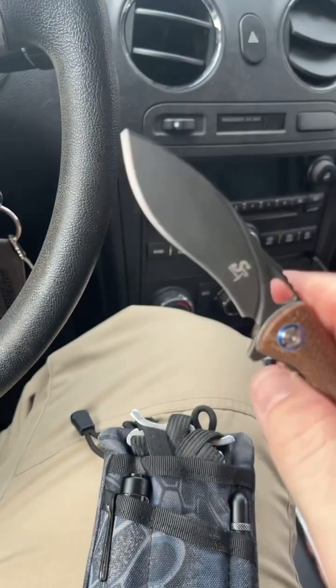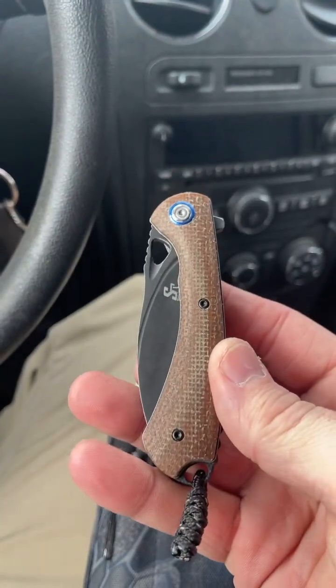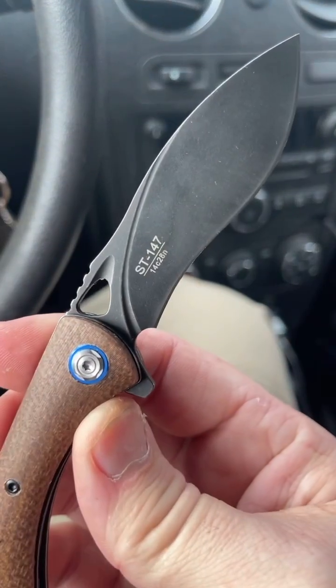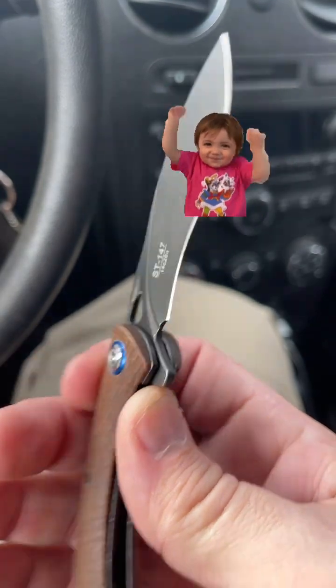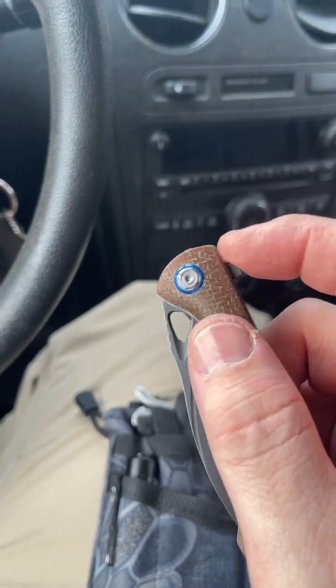And it came sharp — very sharp out of the box. The other thing I like about this one over the other Sativians I've got is the steel that this one's running. It's 14C28N. You can fail it if you try, but it's a really solid choice for this price point.